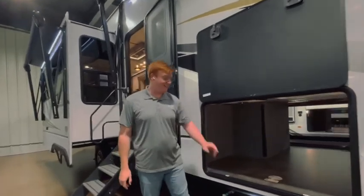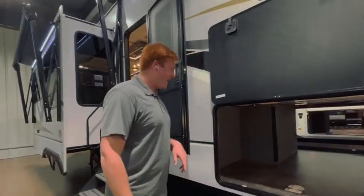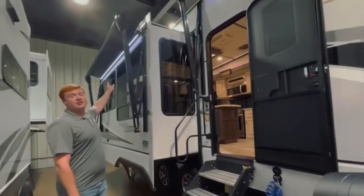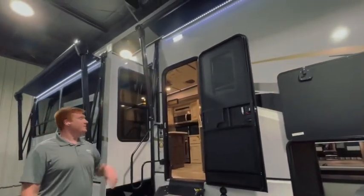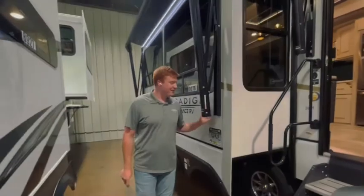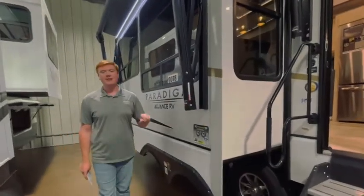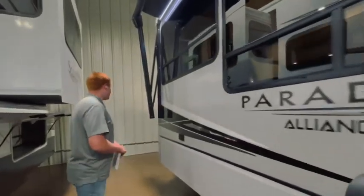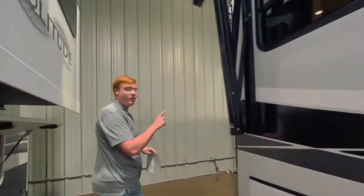101 inches wide. We've got your solid step and fully electric awnings with your LED light strips. On this Paradigm we do have your upgraded suspension system with your 4,000 pound springs. And as we move to the back, you're going to see you do have a ladder to your fully walkable roof.